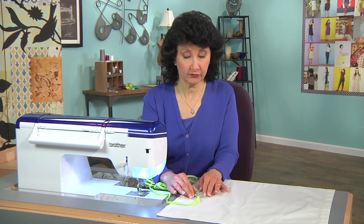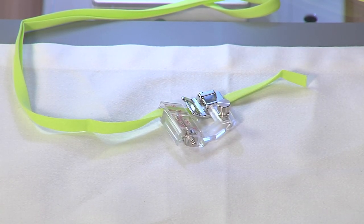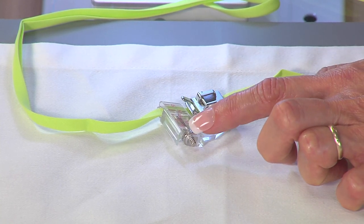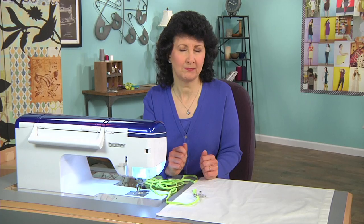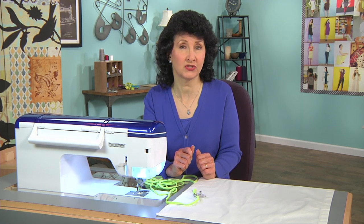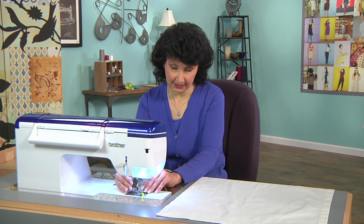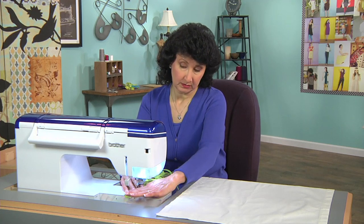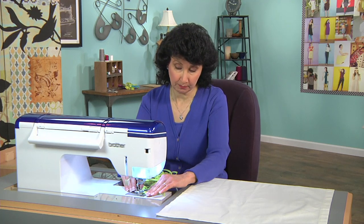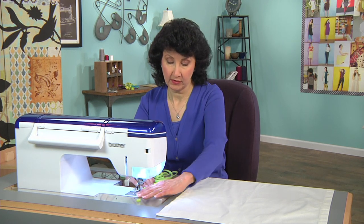I can adjust this foot. It's got a screw to adjust the foot closer or further away from where it's actually stitching, and another screw that opens and closes what I'm using as a guide for the bias. It makes it really easy to sew really straight, from end to end. I'm going to snap the foot on just like I would any other normal foot. I've got it already set so it's the perfect width for my bias binding. Make sure that's fully snapped on.